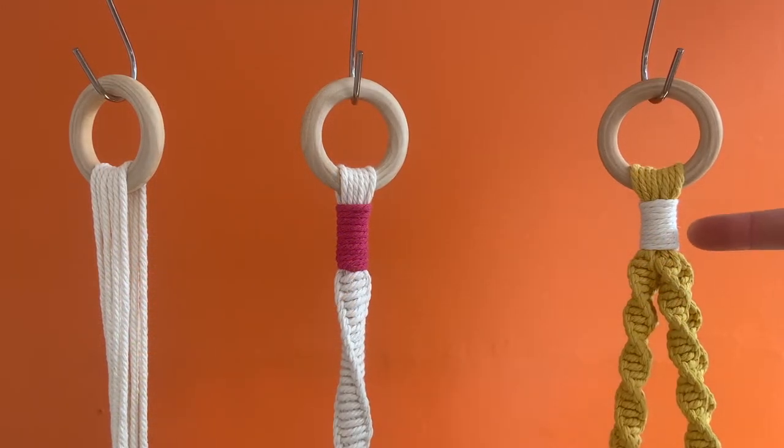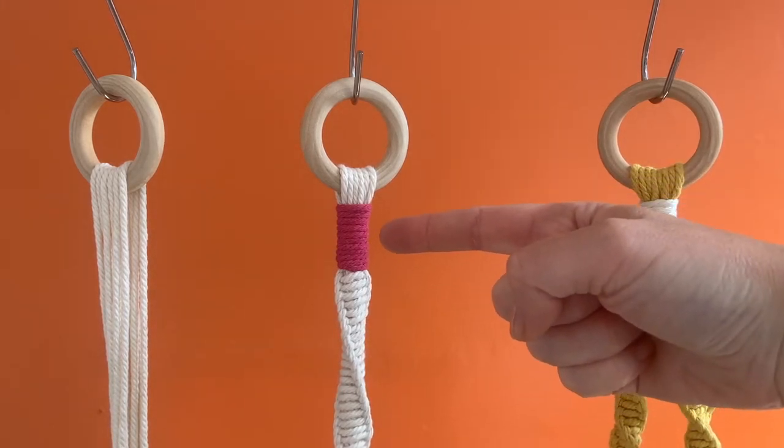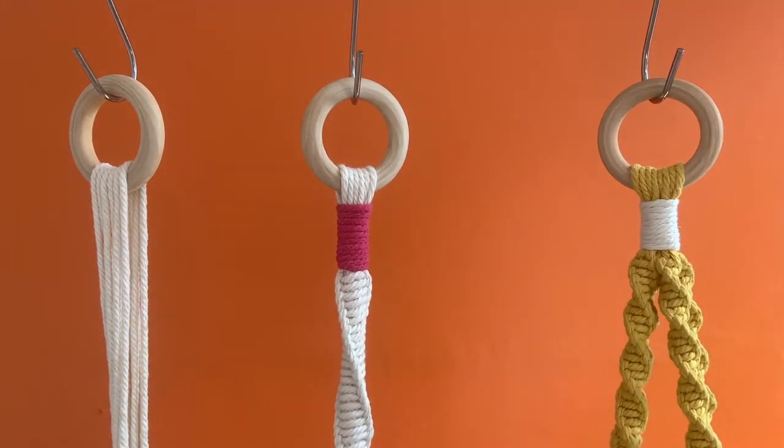Here you can see two examples of wrapping knots in two different plant hangers. The pink one on the left is slightly longer — that simply means I've wrapped it a few more times.